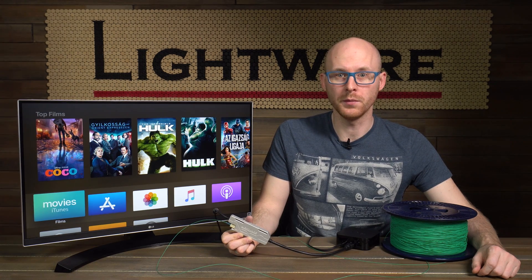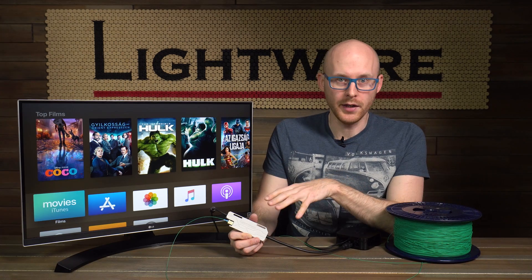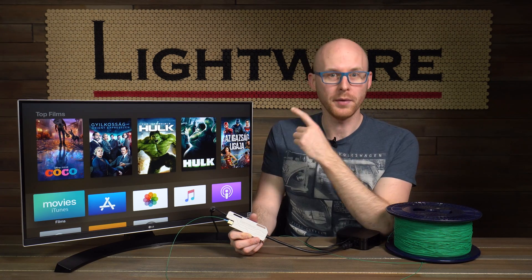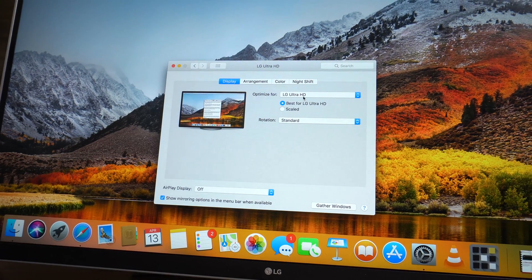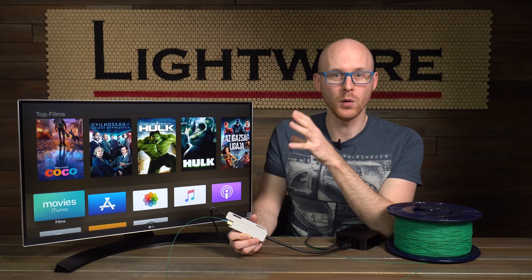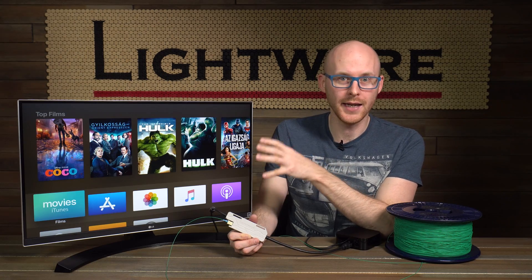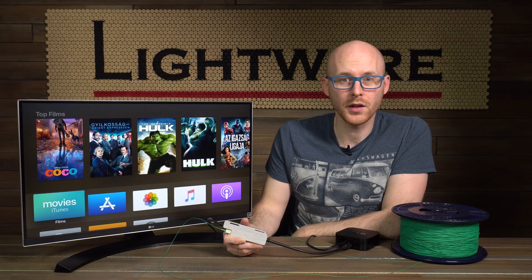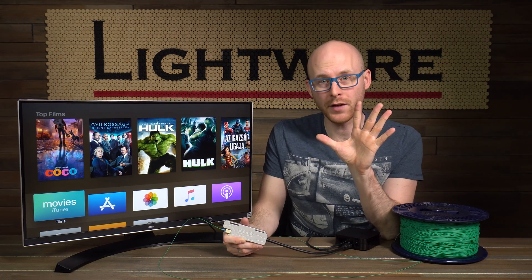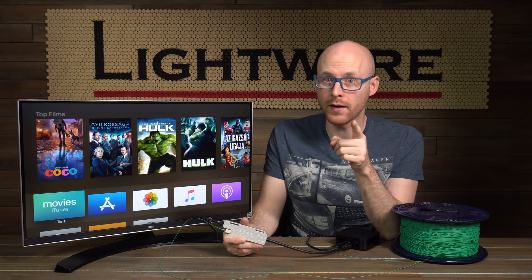No compression also means zero frame delay, so these extenders are ideal for low latency environments like rental staging and eGames events. They are EDID transparent, which means that the source device will receive a copy of the display device's EDID, so it will know exactly what type of video and audio formats it supports, and most importantly, what are the HDR capabilities. But these are just the most obvious features of the OPTJ extenders — here are five other cool features that otherwise you might have missed.